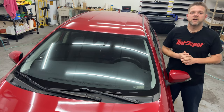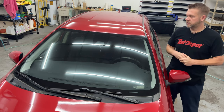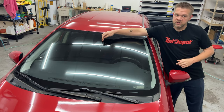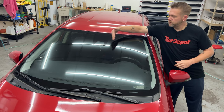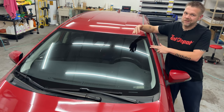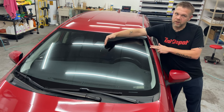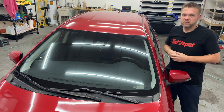Kevin with On Point Pro Styles in Gainesville, Georgia. We're going to do a sun strip on this car. This has a camera and such in the middle, so a big black ceramic area in the middle. The difference between this and doing one straight strip isn't much, other than the fact we're gonna cut the middle out. I'll walk you through the steps — let's get to it.